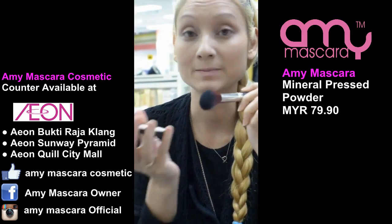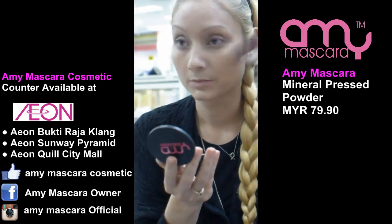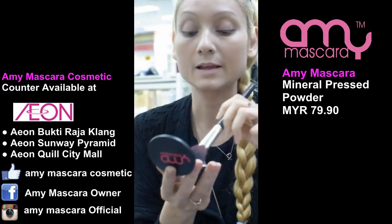Now I have the mineral press powder, and I'm just going to lightly — not a lot — just lightly put a little bit of powder on.